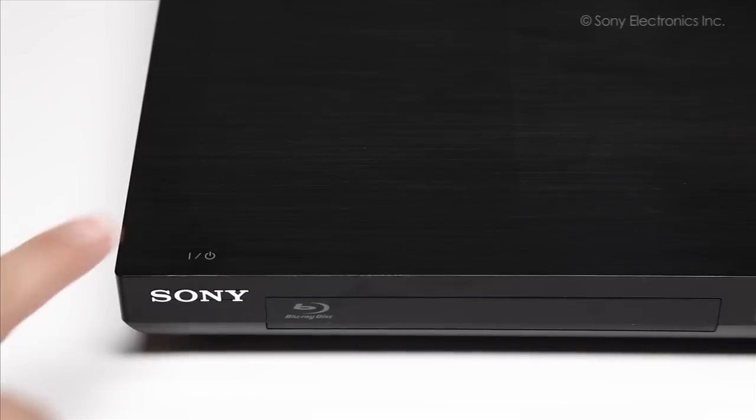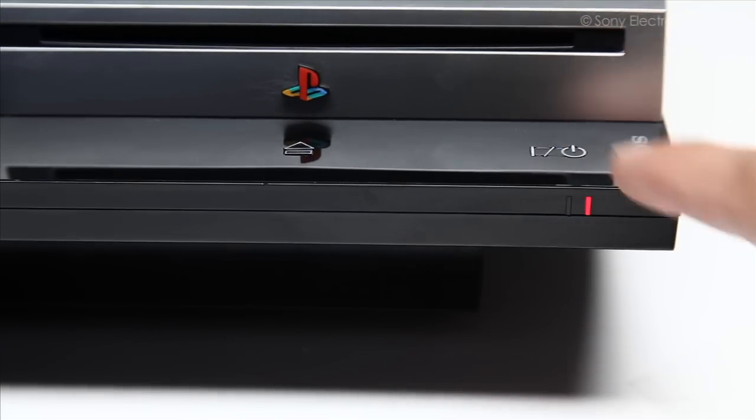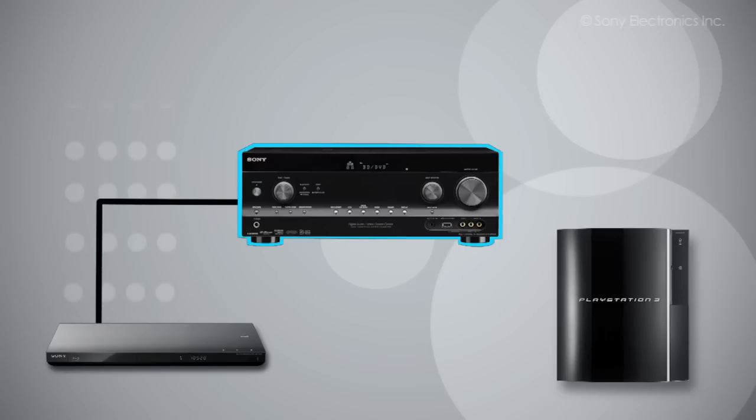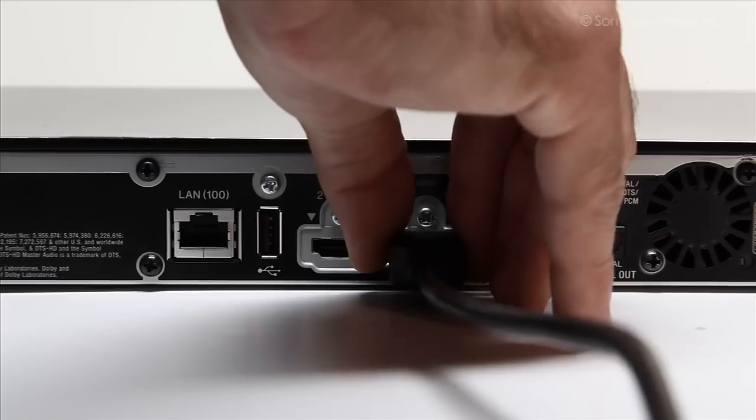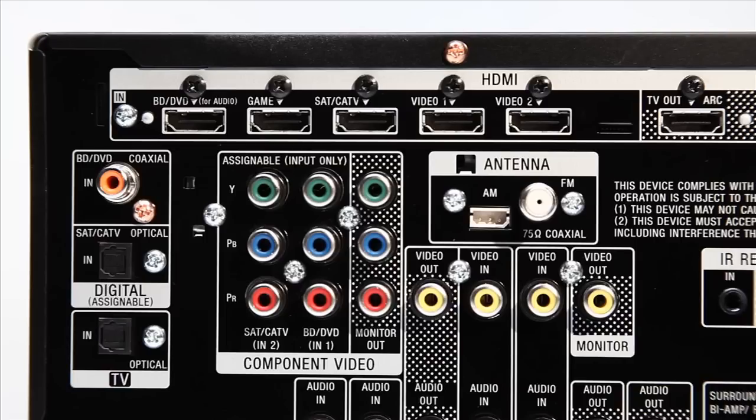Let's get started with our hookup. Make sure that all of your products are turned off. Next, plug the Blu-ray disc player into the receiver. On the back of the Blu-ray disc player, connect one end of the HDMI cable to the output and the other end of the HDMI cable to the input on the receiver. We are going to use the BD DVD input.